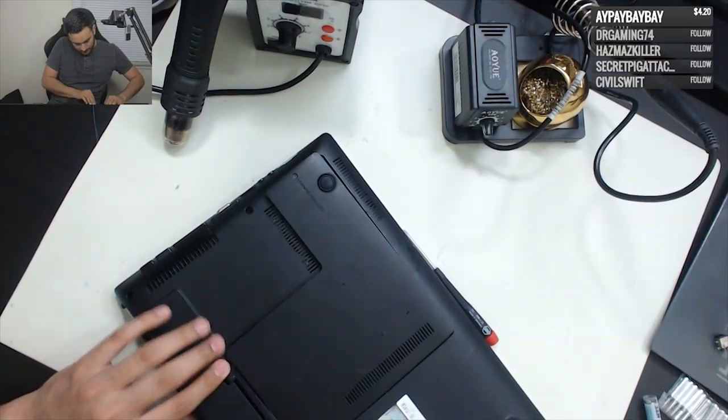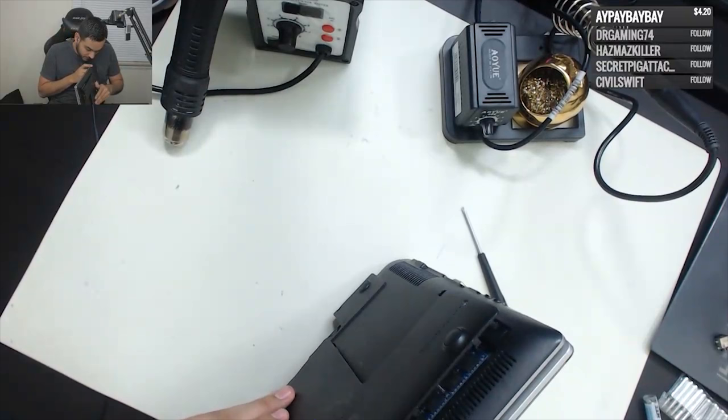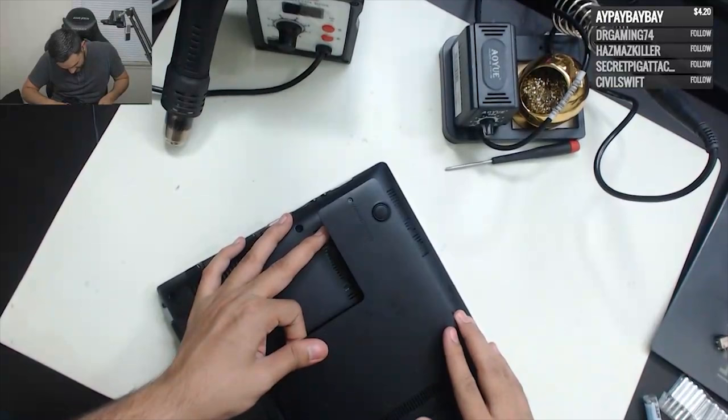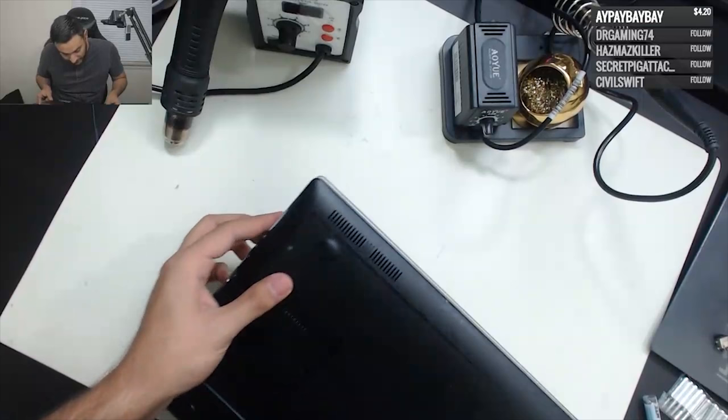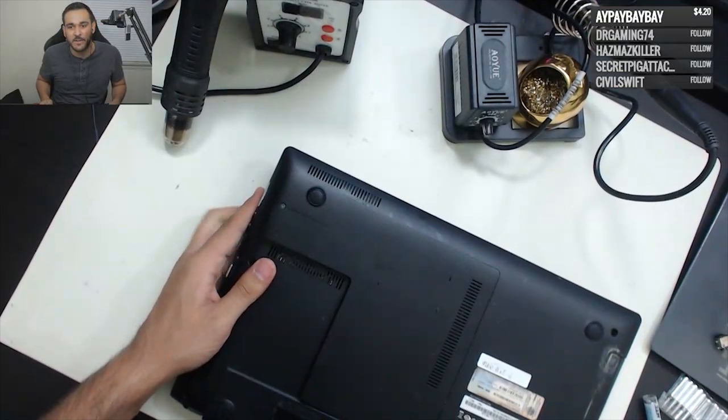Let me see here, I'm trying to pry this off. It might be held on somewhere over here — that grimy battery. All right, this isn't gonna be fun if I break it. Look at that — there's a little cockroach on here, guys. Look at that, that's disgusting, and it's already dead. These nasty customers — that's why I should not bring customer computers home.